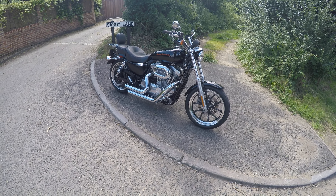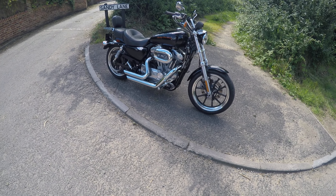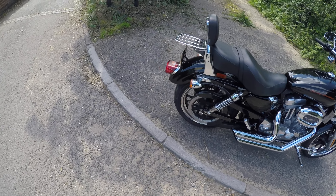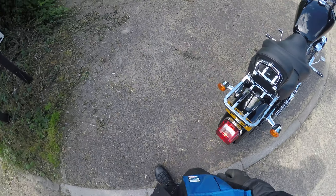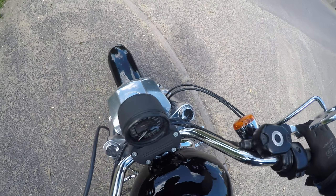This is a short video to demonstrate the Harley-Davidson XL883 SuperLow. I'm just going to run through the gears, the clamps, the brakes and that kind of thing. Just to demonstrate to you that if you've got any questions, I've ridden it so I can answer your questions.